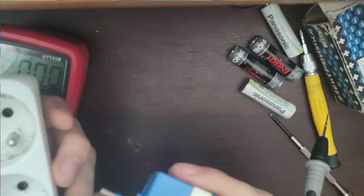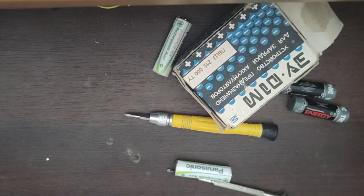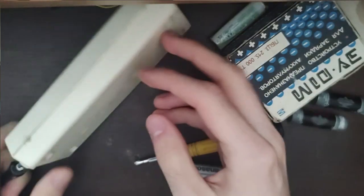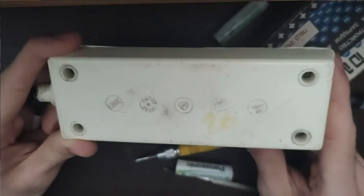I think I might have an old extension cord. Ladies and gentlemen, we found it! The Polish one will never fail us. This one is an oldie from the 90s, made by Yonex. We can see from the sign 'Made in Poland' and the Polish safety certificate.